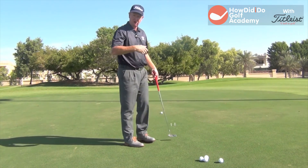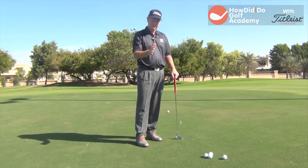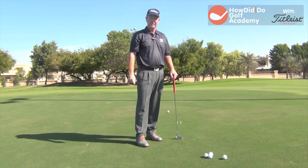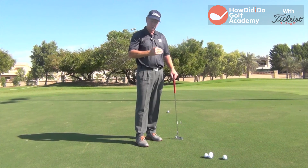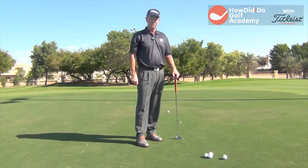You notice how easily I've knocked that through that gap. Now that gap's really, really small. So for me, if I practice that and I can get it through that gap every time, I know I've started on the right line. Obviously the stroke has got to be good to get it through there, but with practice you can do it.